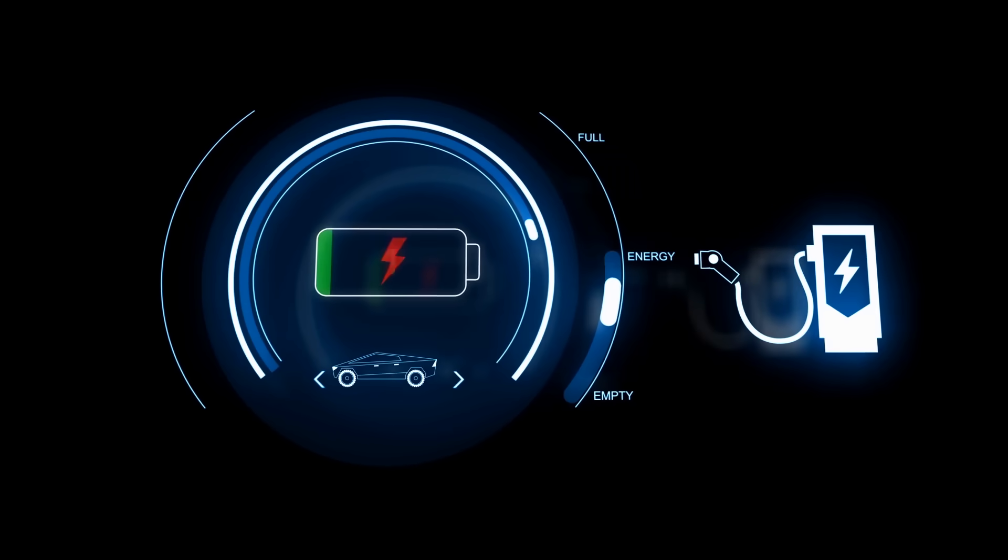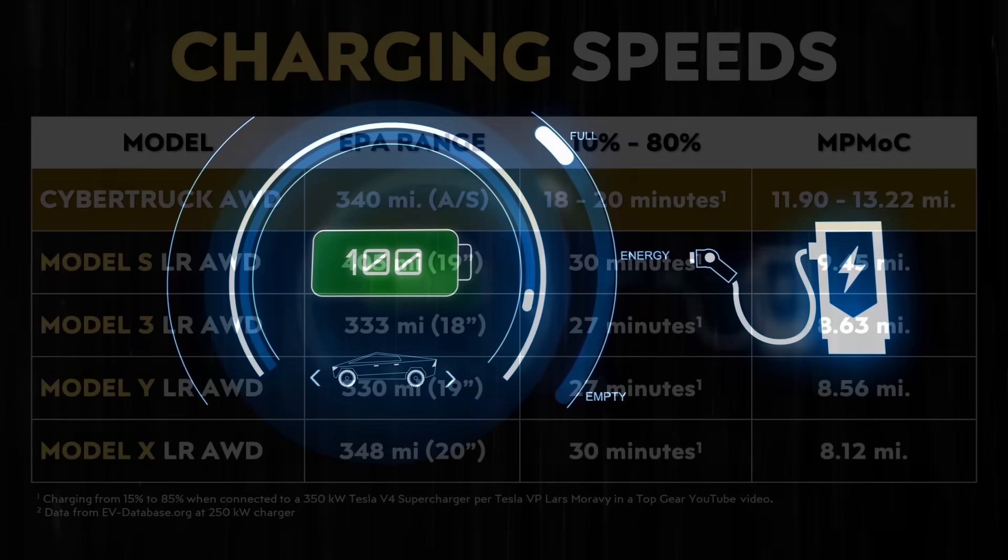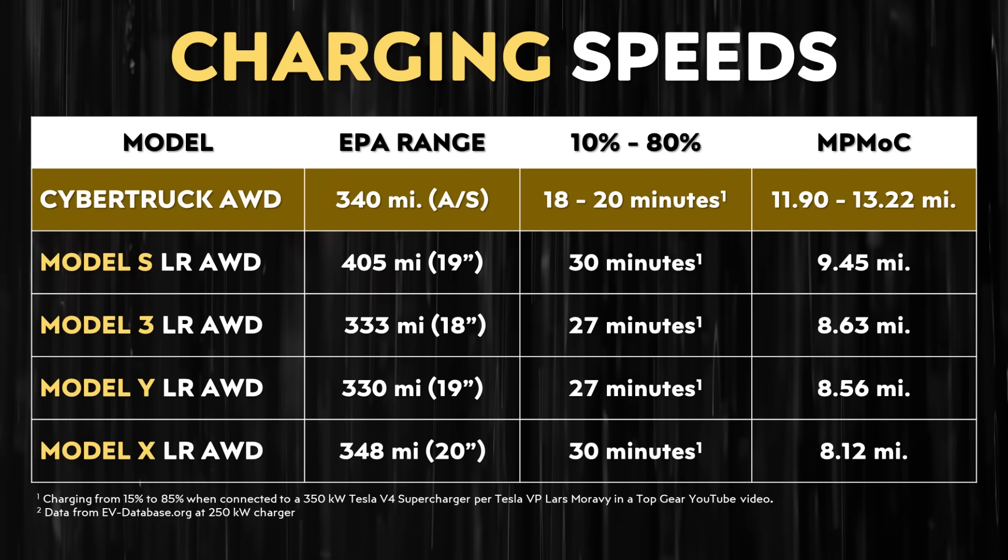The Tesla Cybertruck is the first Tesla vehicle to have an 800 volt architecture, which allows it to charge very quickly. According to Tesla's VP of Vehicle Engineering Lars Morave, the Cybertruck should be able to charge at up to 350 kilowatts at a Tesla V4 supercharger, going from 15% to 85% state of charge in 18 to 20 minutes — which is extremely impressive. However, one of the problems with an 800 volt architecture is that many chargers, including Tesla's V3, V2, and other superchargers, are designed for 400 volt vehicles.